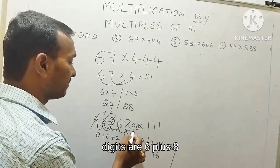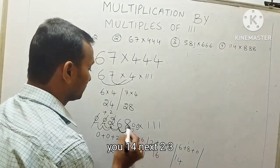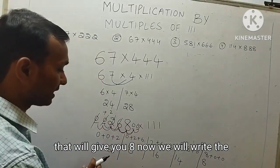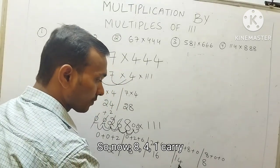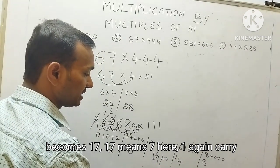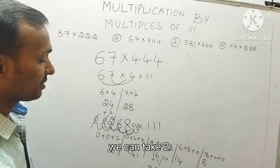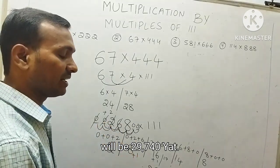Next 3 digits: 6 plus 8 plus 0 gives 14. Then 8 plus 0 plus 0 gives 8. Now writing the final answer: 8, then 4; 1 carry forward. 16 plus 1 is 17, so 7 here with 1 carry forward. 8 plus 1 becomes 9. Here, 2 — nothing to carry forward, directly take 2. The answer is 29,748.